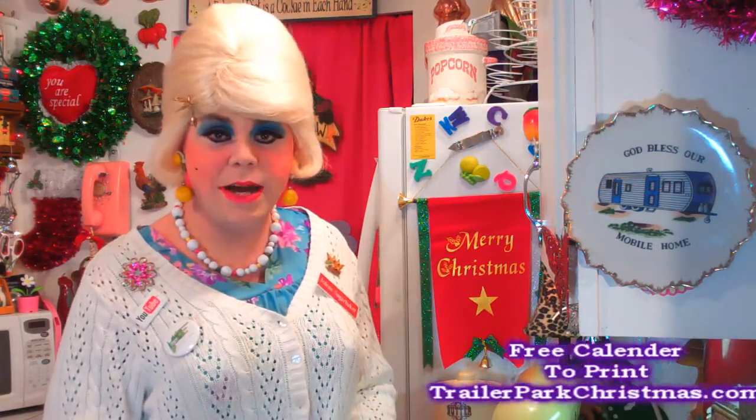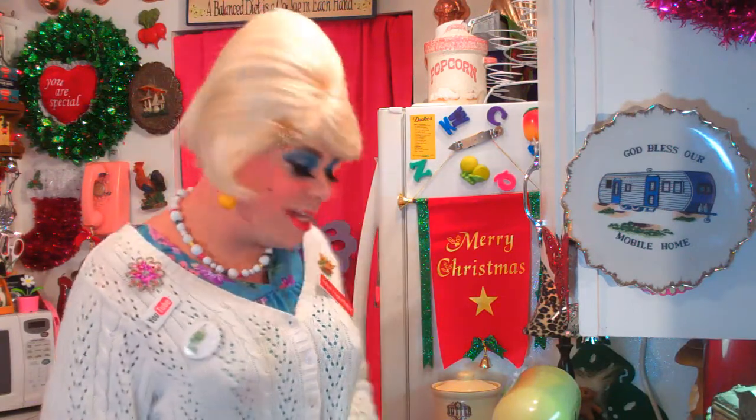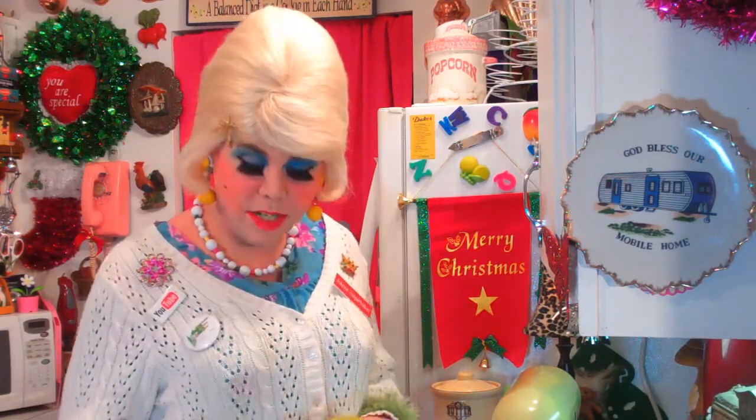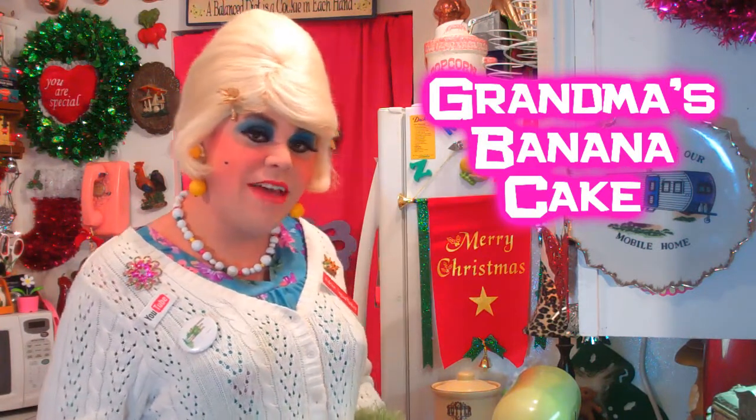Well there's only a few more days until Trailer Park Christmas, and you know sometimes you have people that spend the night and they wake up and they want brunch. Well I eat cake for brunch, and this is a recipe that was my grandmother's, and it actually uses bananas. Sometimes you can freeze them in cup-sized little baggies in the freezer and use them too to make this great banana cake. I'm going to show you how to make my grandma's banana cake up next on the Trailer Park cooking show. I'll be right back.